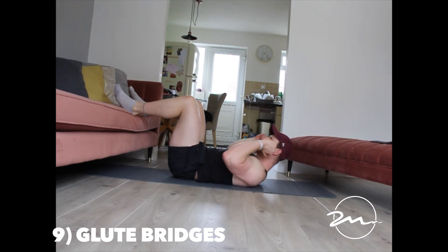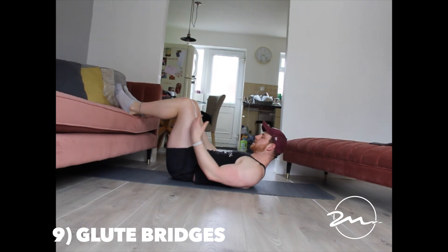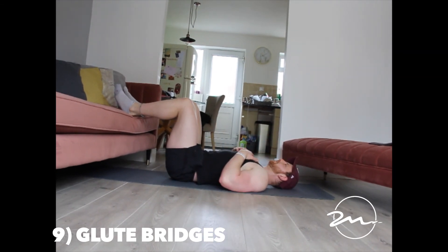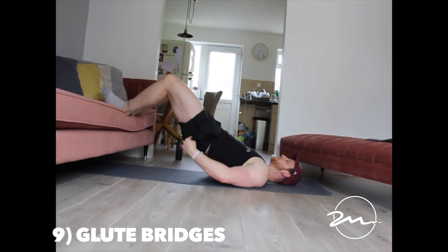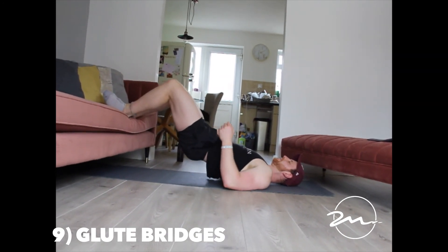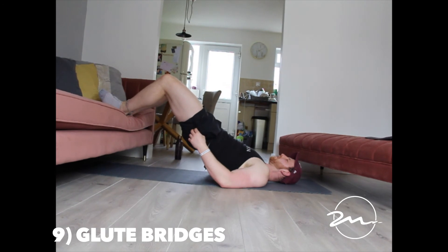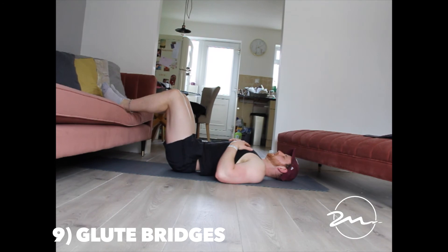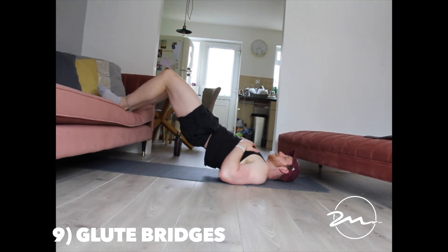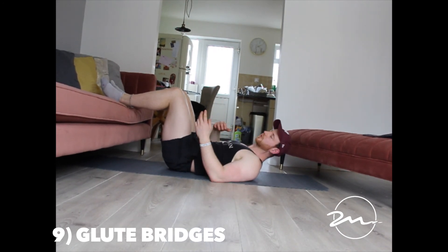The next exercise is glute bridges — a very common exercise. You want your upper back on the floor, heels on the sofa or a raised surface. Raise your hips to the ceiling and squeeze your glutes at the top. If you're coming up and there's no real glute activation, check — if it's all soft, you're not squeezing hard enough. Get to the top, pause for a second, and slowly come down. To make it harder, slow the tempo down — the slower you go, the longer each rep takes, the harder it will be.